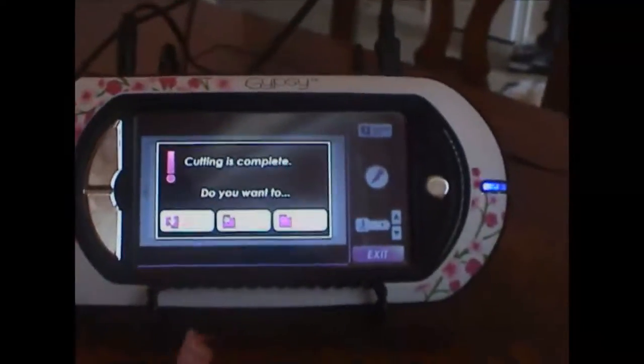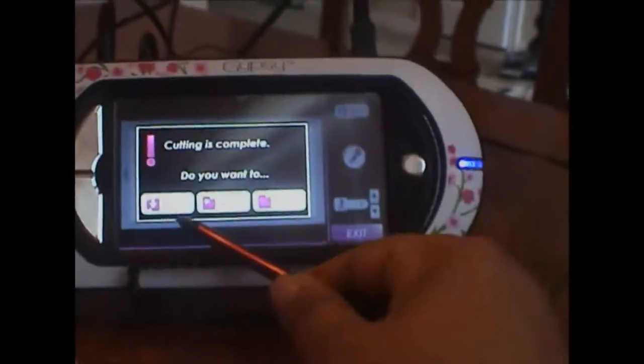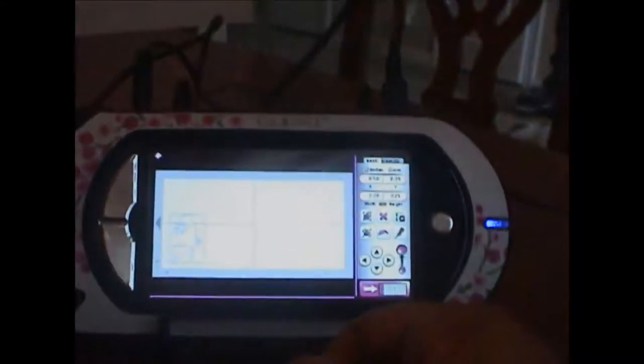It's finished cutting and it asked me whether I want to unload the mat. I always like to choose 'return to design' and then press load mat on my Cricut so that I can check if the cutting is right — and if not, I can always press cut once again. Let me check — sorry, I'm holding a camera in one hand so it might be a little wobbly. I just carefully lift the paper up and see if it's gone all the way through. Yes it has! I'll very carefully put it back. Usually I keep one hand like a hinge on that end so the paper doesn't move.